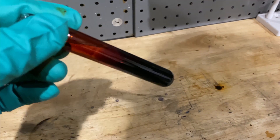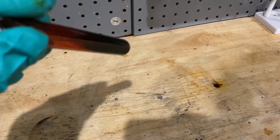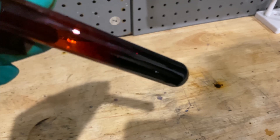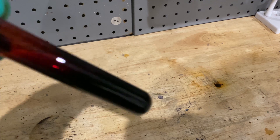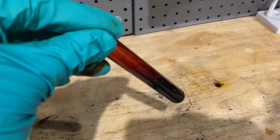Iodine monochloride. In my next video I might react this with titanium metal and other types of metal powders, or maybe I'll make some bromine — I've always wanted to make bromine, and it's also very similar to iodine monochloride as well. Anyway, thanks for watching.